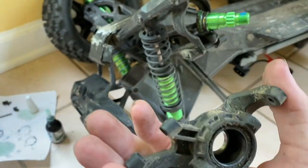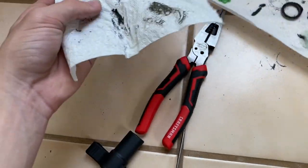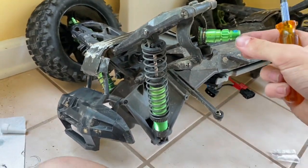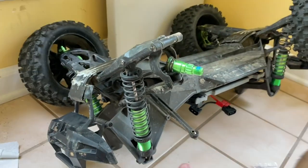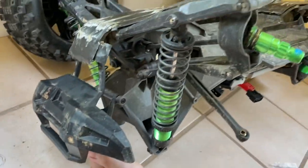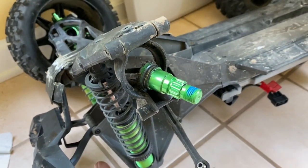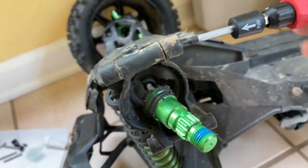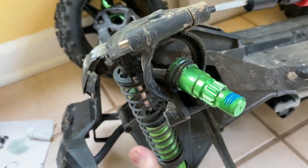Now that you've gotten your bearings out, if they're a little greasy you might want to wipe them off with a towel. To get the carrier — the hub carrier — off, there are just two screws, one here and one there, in the front of your car. Take your screws out, then get a 1.5 and push it through — there's a little push hole on the back.